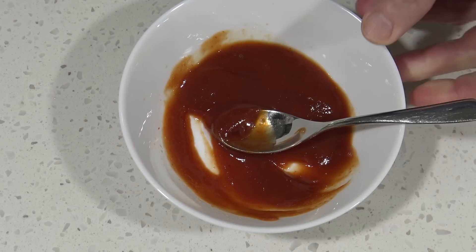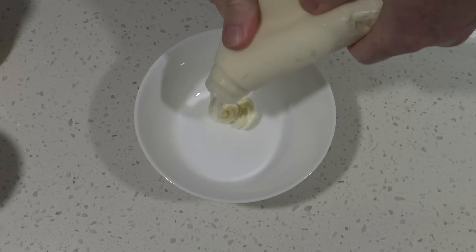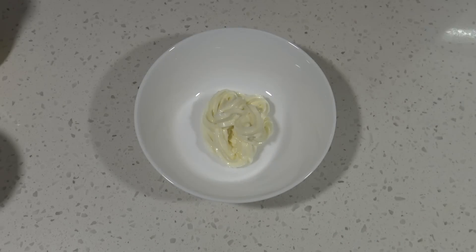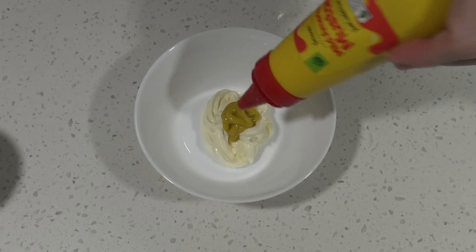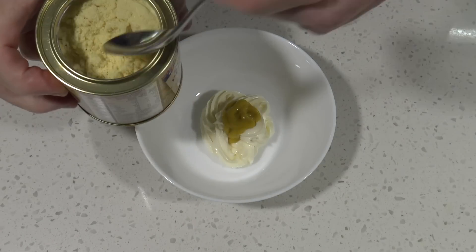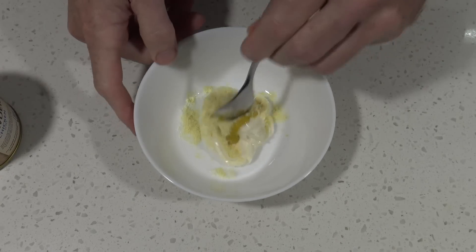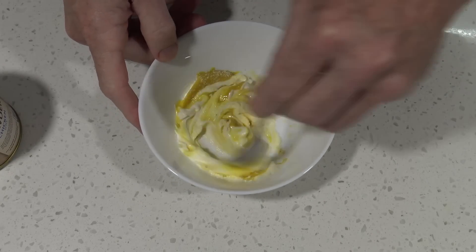Next I'm going to make the McChicken mayonnaise sauce. So we need some mayo with a little squirt of American mustard. And I've got some chicken stock here which I'll just use a little bit of to season it, and we'll mix that together too.